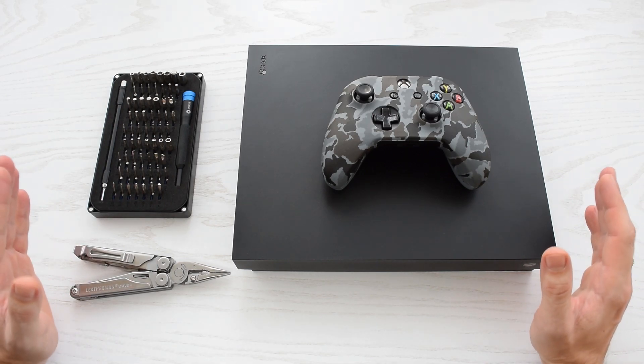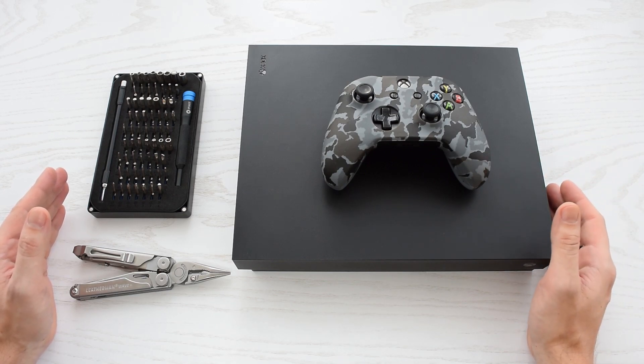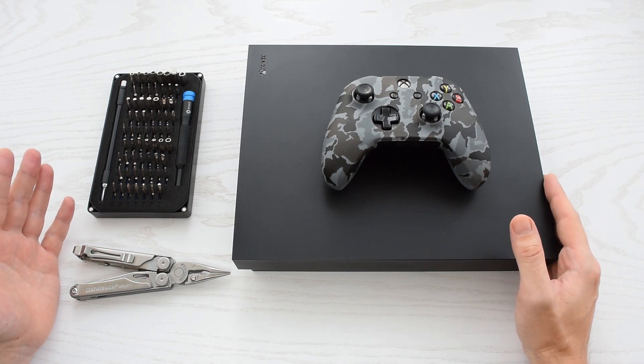Hey everybody, how's it going? So in this video I'm gonna show you how to fully disassemble your Xbox One X. It's a pretty simple process and I'll walk you through the whole thing.